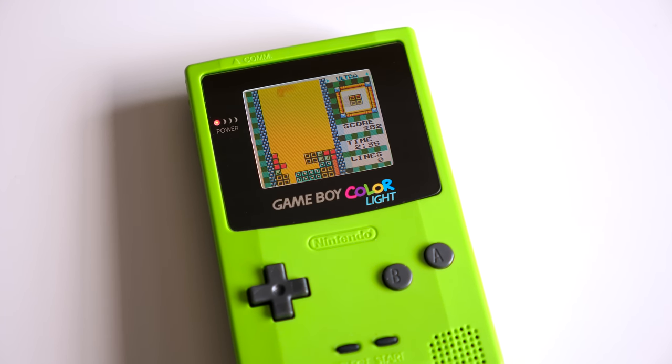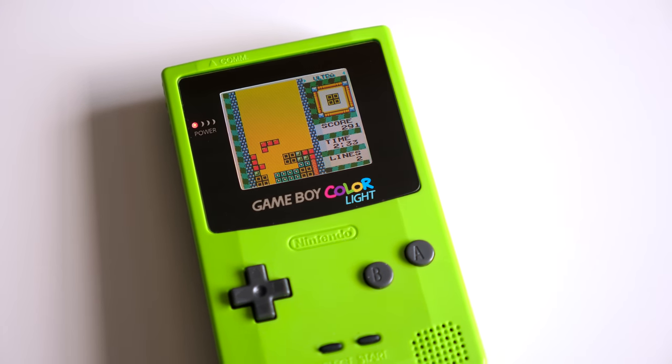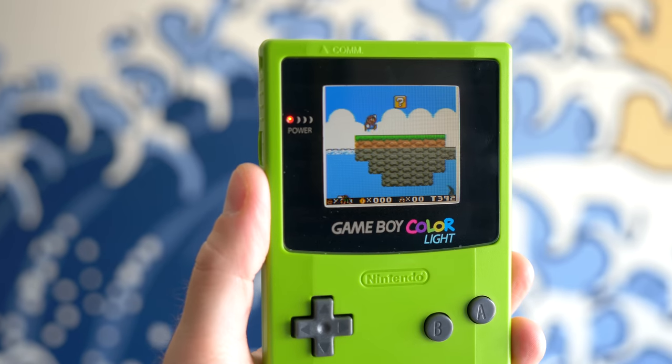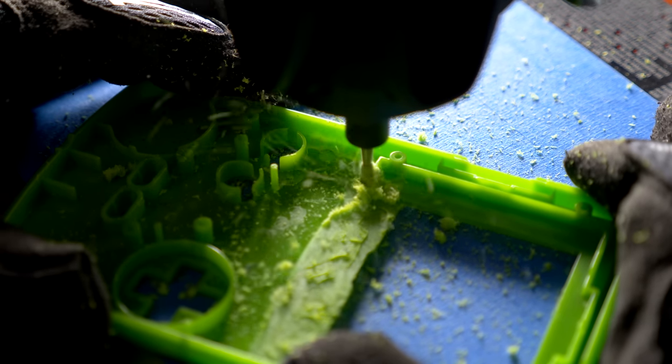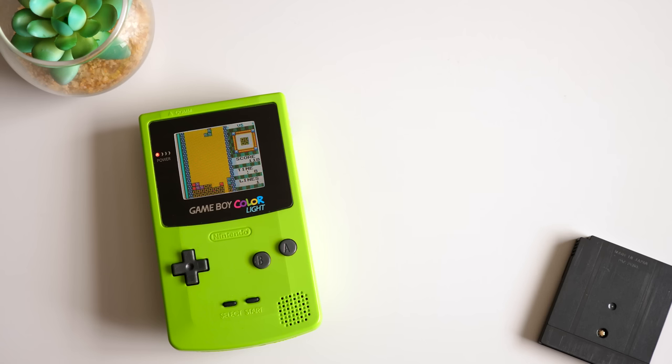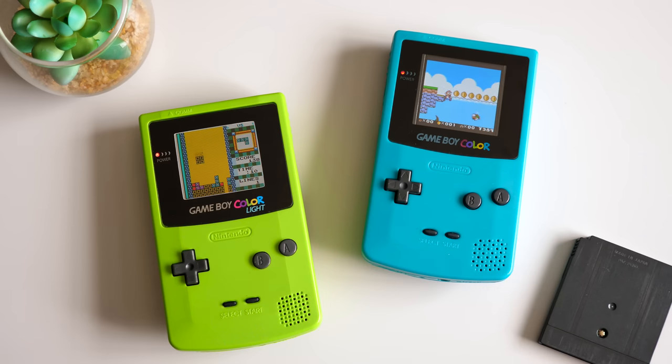Hey everyone, it's Colin. How's it going? Game Boy Color backlight kits have been a thing for a while now, and though they offer awesome results, installation isn't exactly beginner-friendly. But this time, let's take a look at a new backlight kit that is.